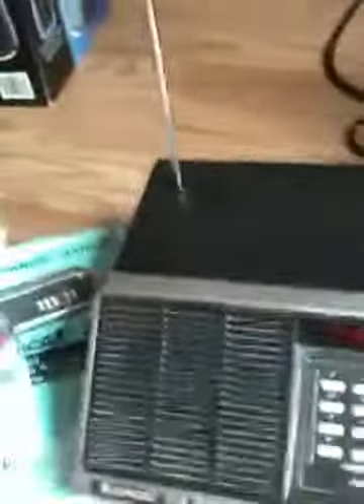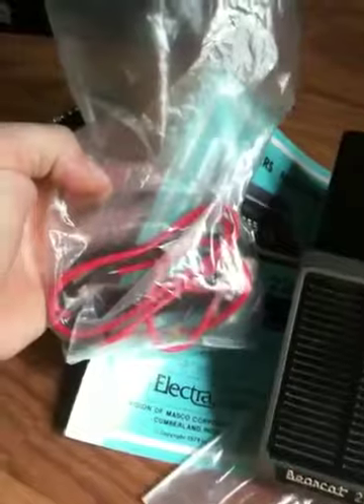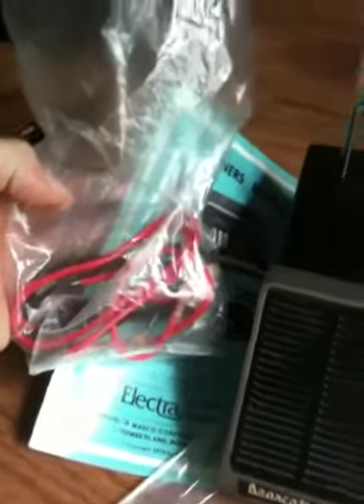Not too sure, but you can hook it up to an automobile. It has the wires for that and I tested that — that works fine. So if you did want to run it without the power cord to your household electric, you could.